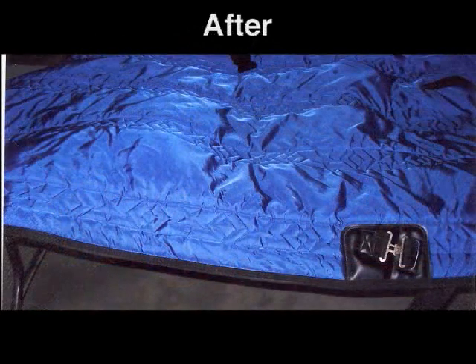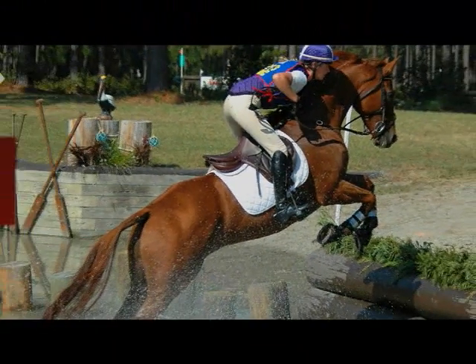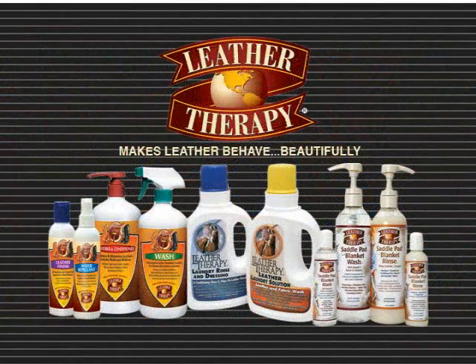Saddle Pad and Blanket Rinse was created at the suggestion of a noted university professor veterinarian. It decreases the risk of cross-contamination from odor-causing bacteria and molds.